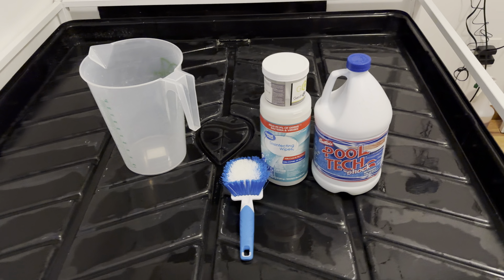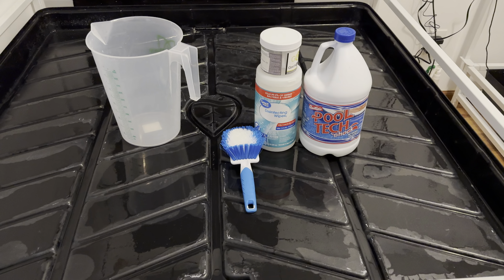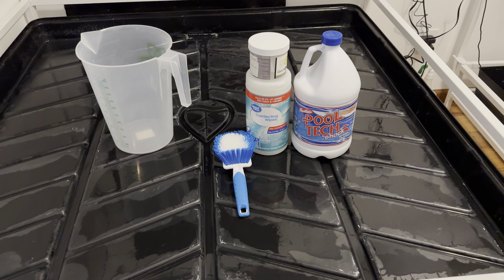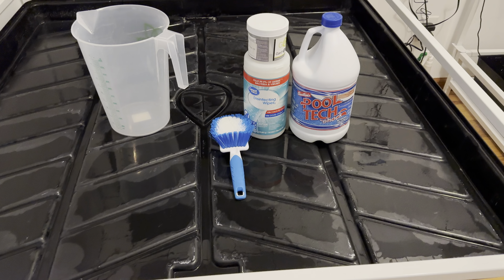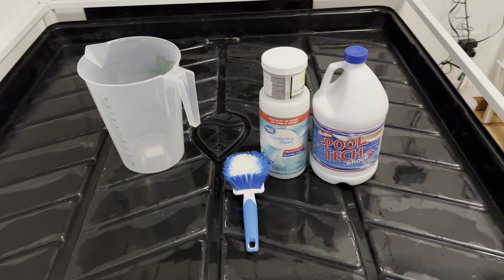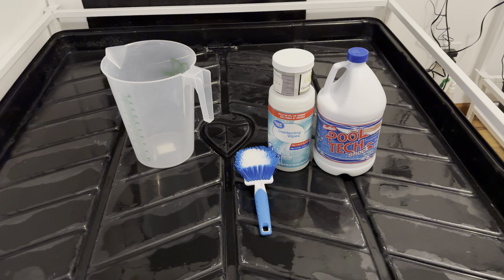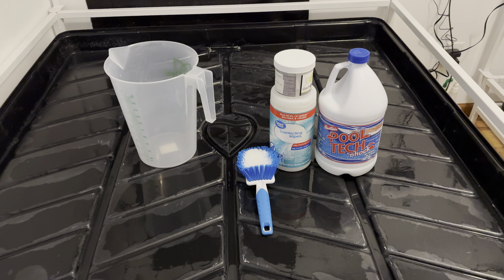Hey, what's up guys. Just wanted to do a quick video while I'm resetting a room, just kind of my process for a cleanup in between runs. Figure a little break from grow content would be nice, because this is extremely important and between every single run this is pretty much my process.